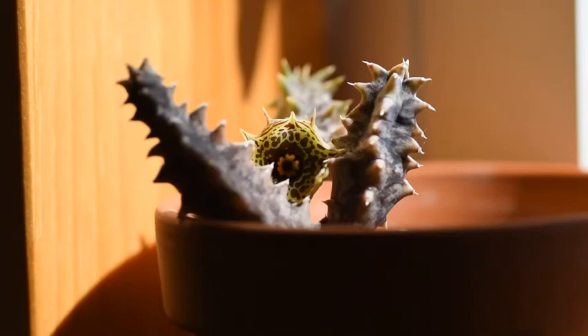This plant likes warm temperatures all year. I cannot keep it dry in the winter time either — it is possible to kill it by not watering it enough. So it requires regular watering in winter as well, just not as often as during summer time; maybe once every two to three weeks.